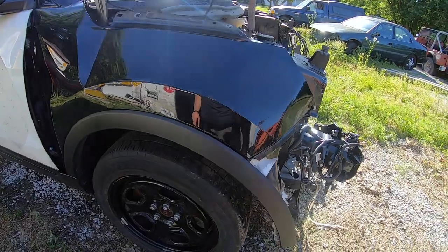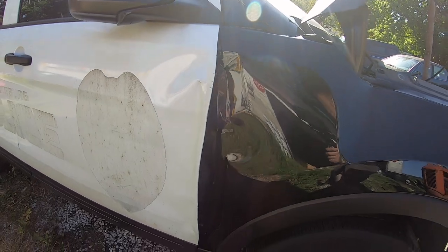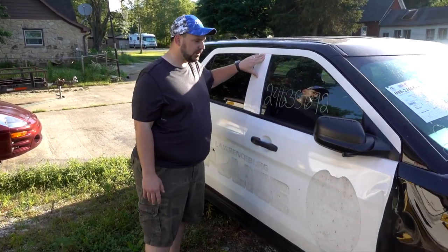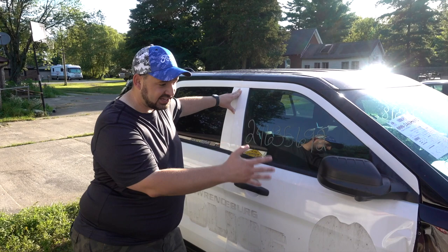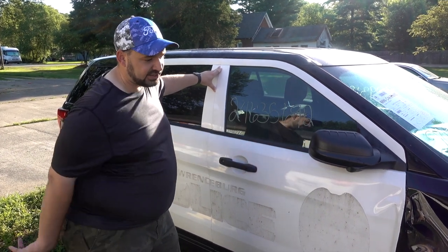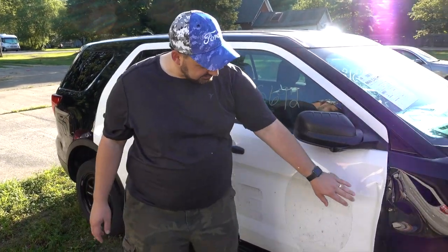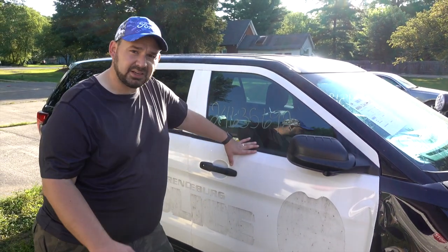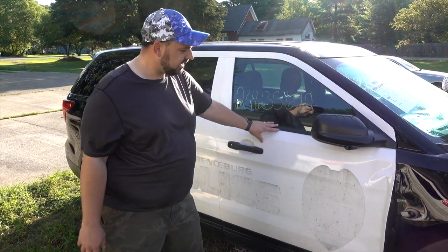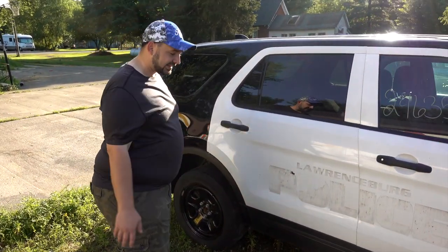This fender is shot — I'm going to have to replace it. You can also tell the impact pushed it back into this door. The door does latch but it's pushed back a little and doesn't shut quite all the way. I believe that's probably because the hinges were damaged, but we won't know until we take the door off. Hopefully there's not much damage there, but my buddy who does the framework will look at that. This door itself is toast — it's folded up. I'll be able to salvage the mirror, inner door panel, and components, but the door itself will be trash. Moving along, the rest of the side from the back door back is just fine.